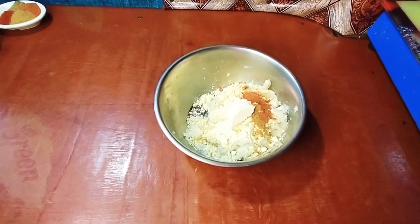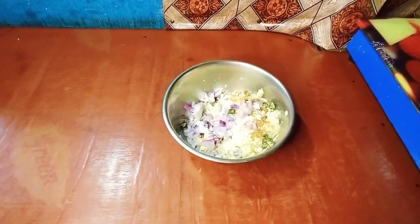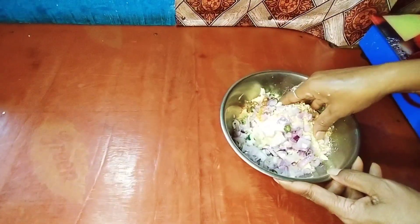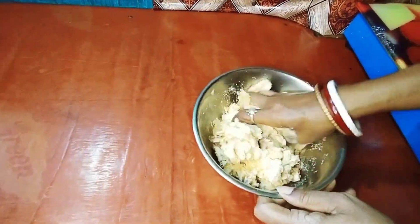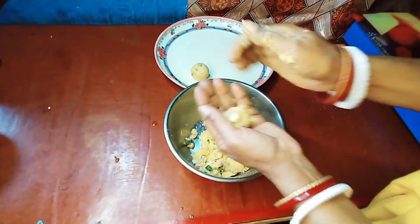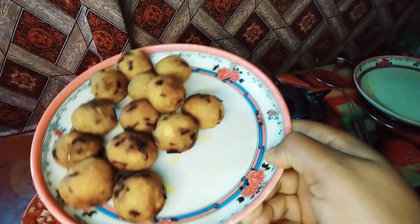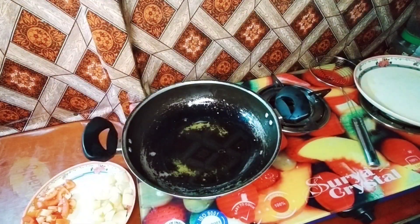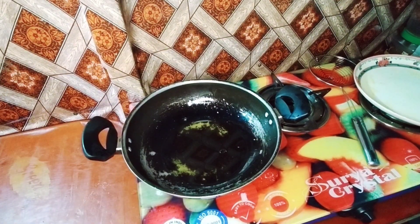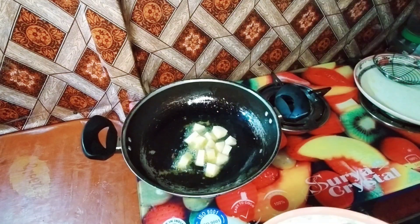Then we will add a little bit of vegetables and mix it. After that it will be made into small balls. Friends, I have fried my balls — it didn't feel good at all.